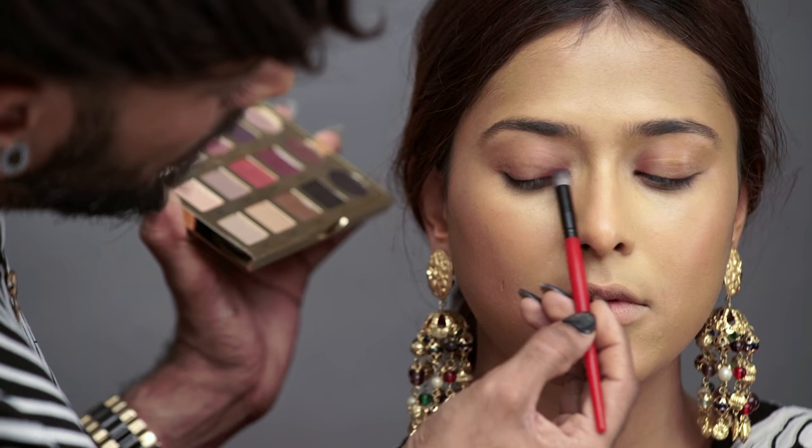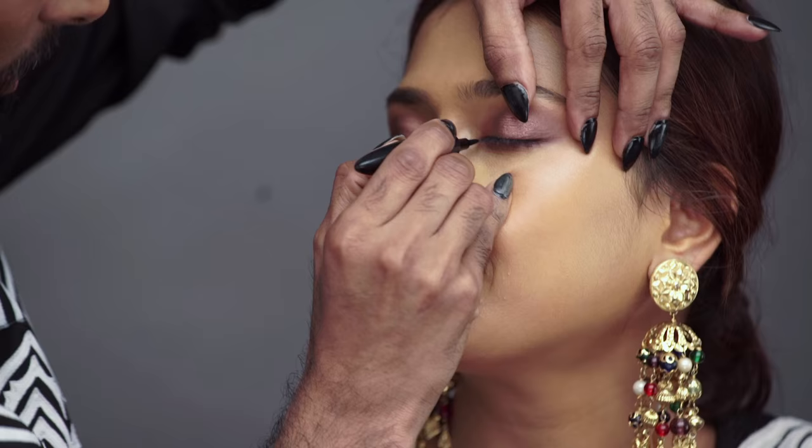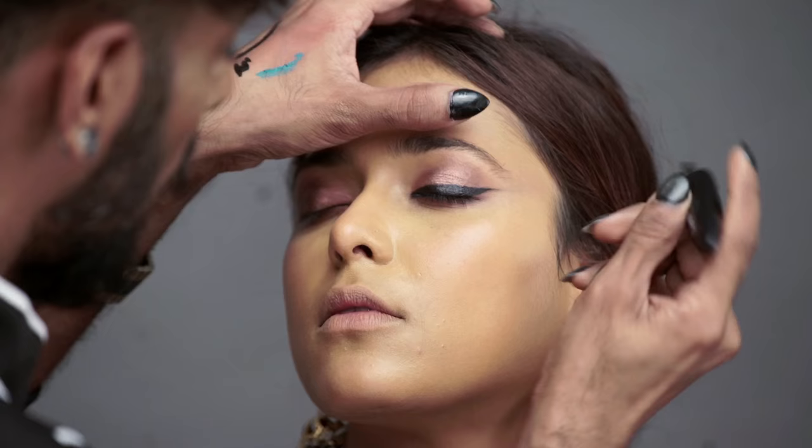I'll just throw that close to the lash line and then blend it up. This was a last-minute addition — I just felt like I could take a little color from the earring. This product I have used backstage at Fashion Week in New York. Starting close to the lash line, pulling it out, and then with your finger you can wing that out a little.